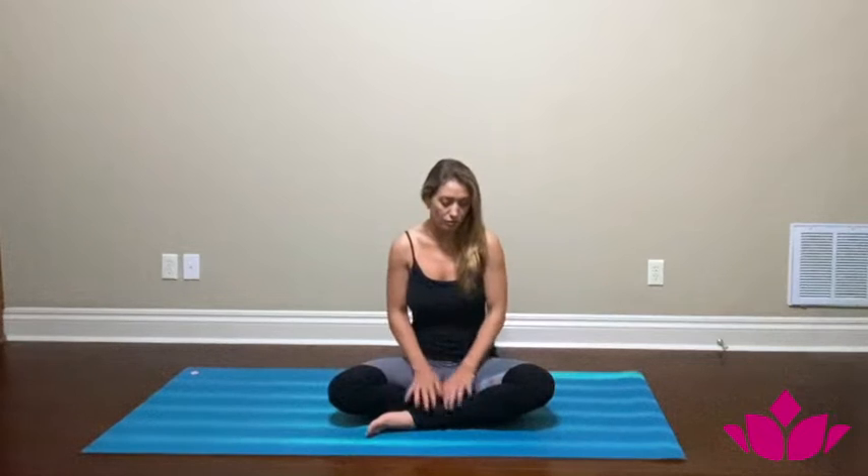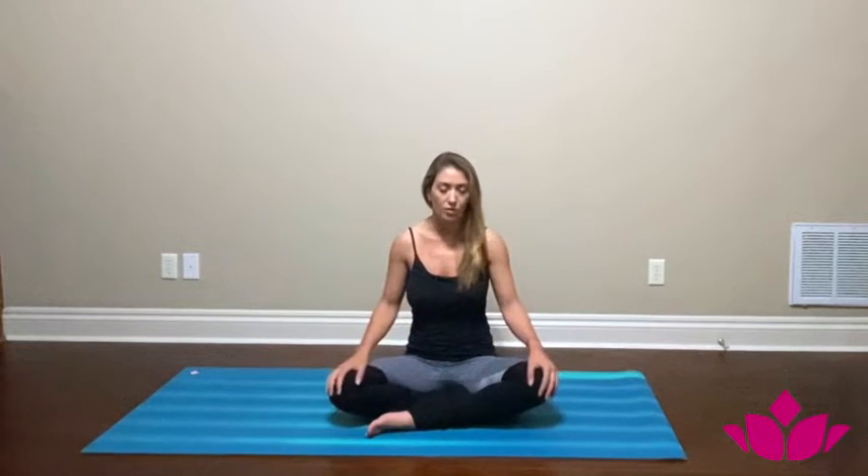Let's all begin coming into a seated position, whatever is more comfortable for you. You can just cross your legs and you can maybe place a blanket under that if it's more comfortable. Close your eyes, bring your hands to your knees, make sure your spine is straight in the chest.